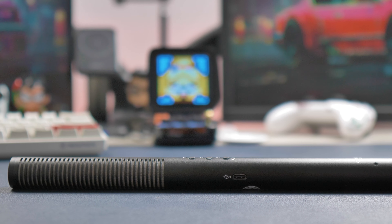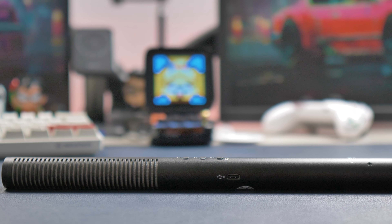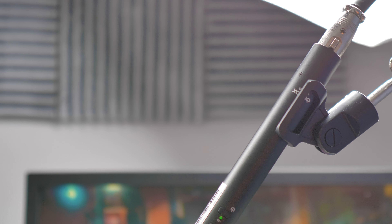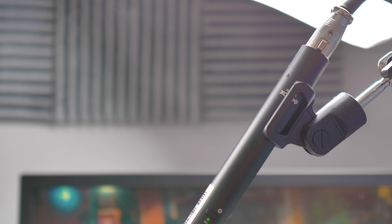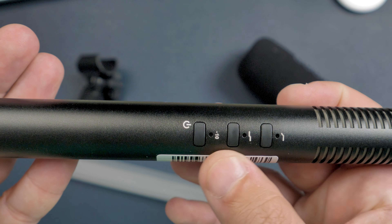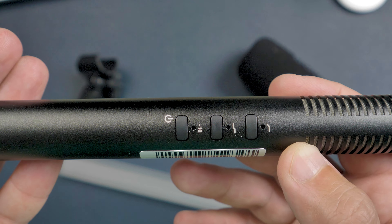Let's see what's inside the box. You have the microphone, a bracket, a USB Type-C cable, and a windshield. Not that much. Let's look at the mic in more detail.